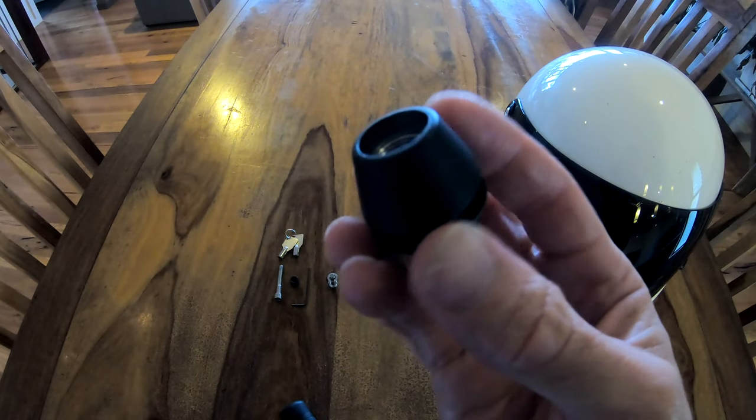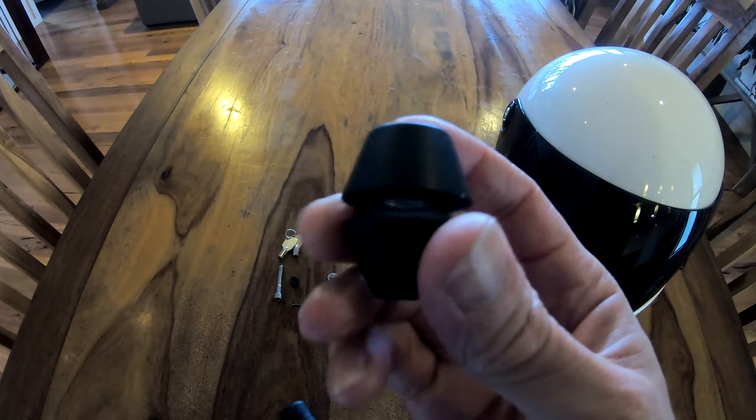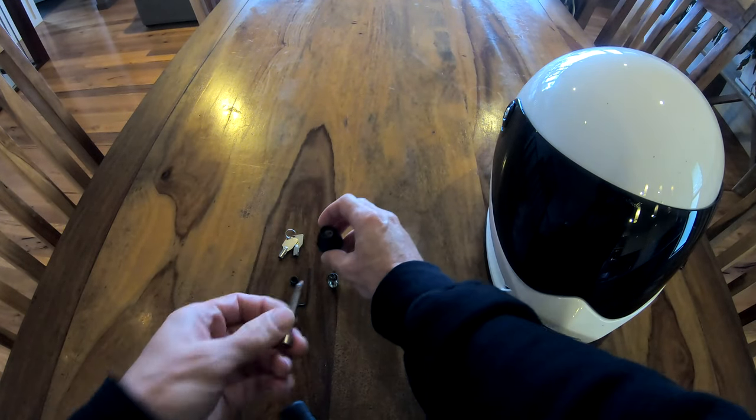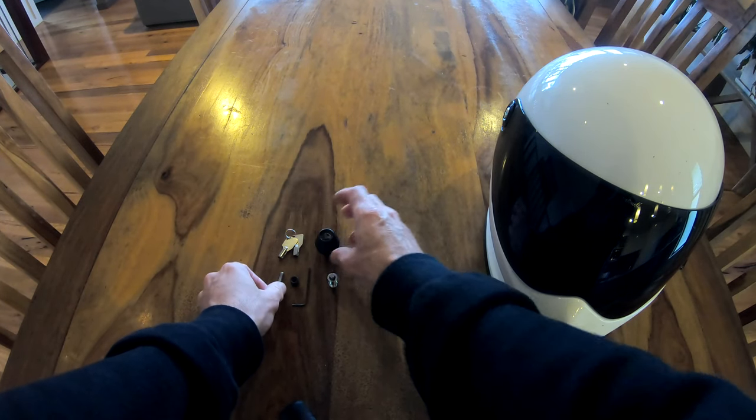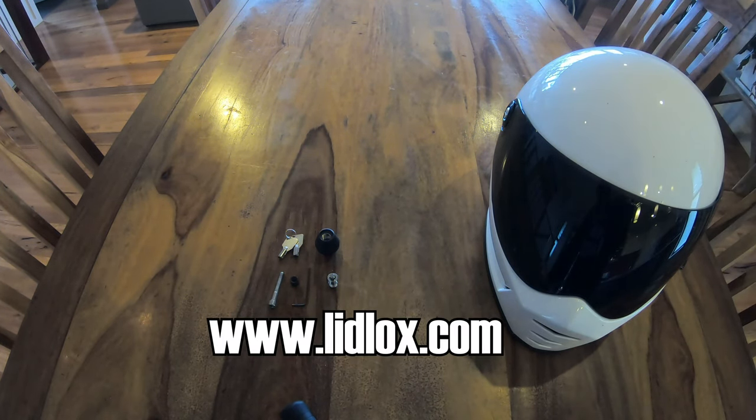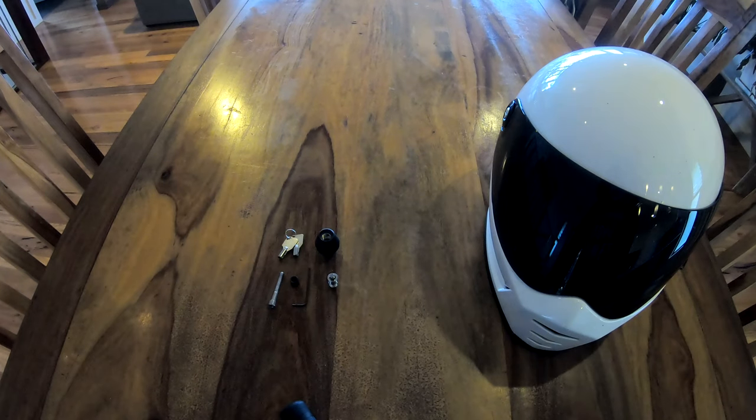I actually bought it when I had my Sportster, so I've had to change the bolt out. I won't get into the specs of the bolts right now — if you jump on the Lid Locks website, I'll leave a link down below. Type in what sort of motorcycle you've got and they'll be able to find the right kit for you. This lock is dead easy to use, it's very discreet, which is what I like about it, and it's actually quite reasonably priced as well.